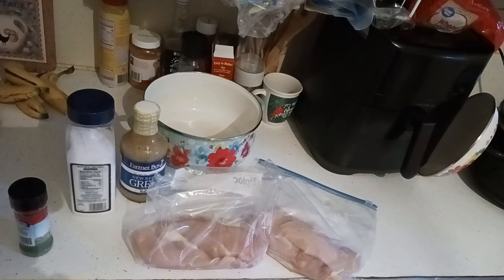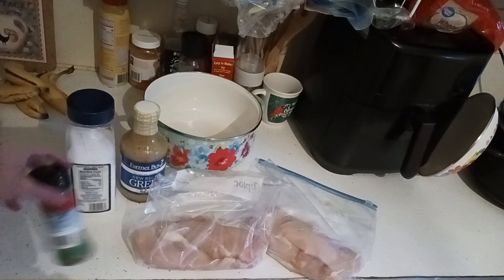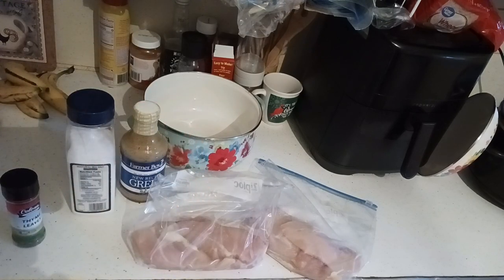We're going to make a really easy, few-ingredient Greek chicken dish in the Dutch oven today. I picked up most of my ingredients at my local Hannaford. The spices, however, I pick up at our local Dollar Tree because they're so much less expensive than the supermarkets. I'm also going to add a pinch of salt to the chicken for flavoring — I use sea salt.